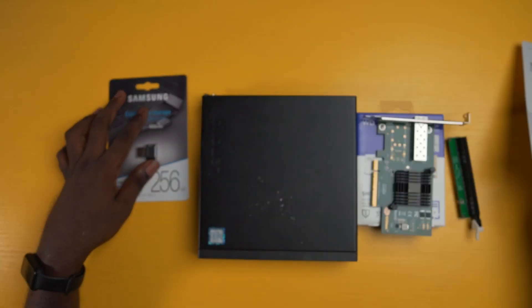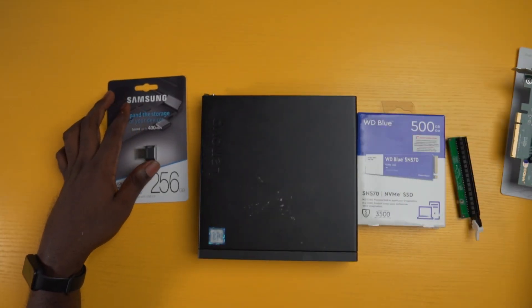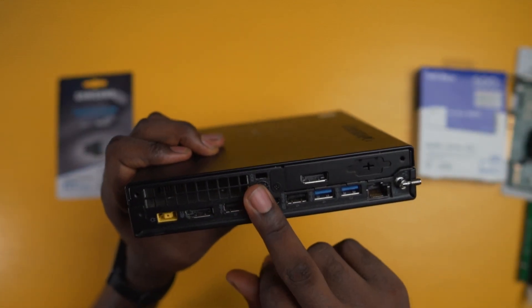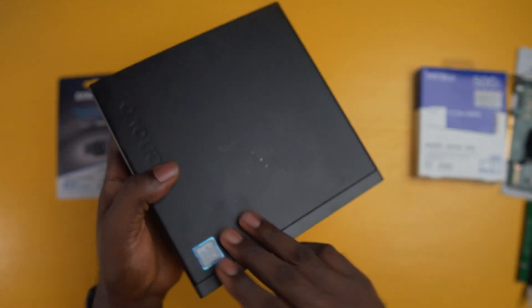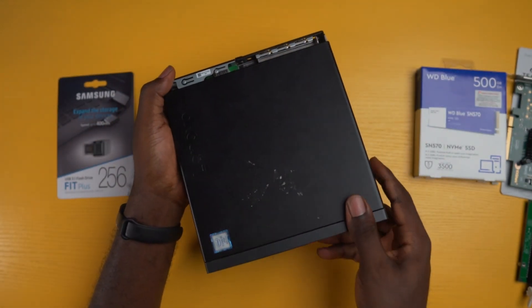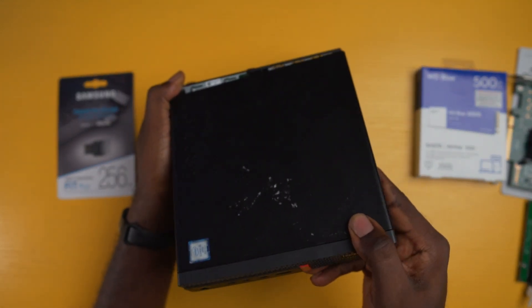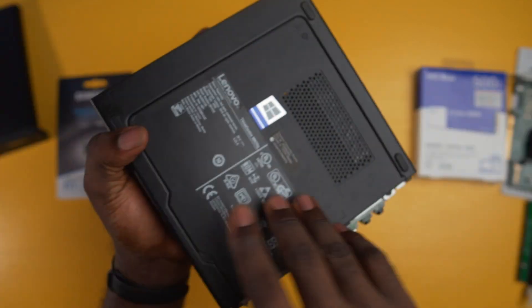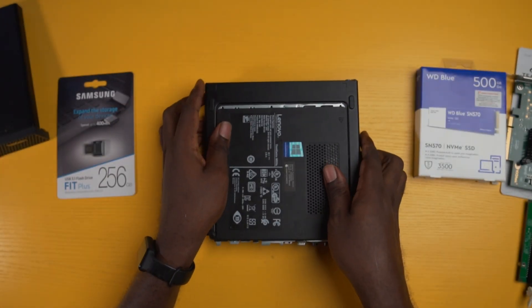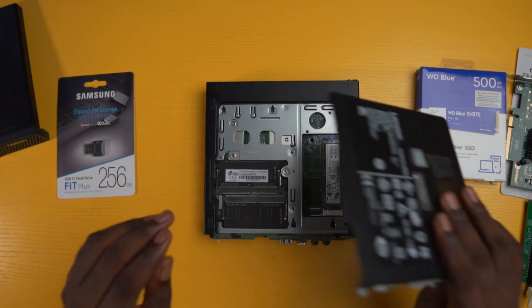The first components to be upgraded are the RAM and the NVMe SSD. To locate them on your computer, you need to take out the single screw holding the unit at the back, then make sure the front of the unit is facing you as you slide the top cover towards you and lift it up to remove it. Then turn the unit backwards and slide the back cover towards you to reveal the RAM and the SSD slot.